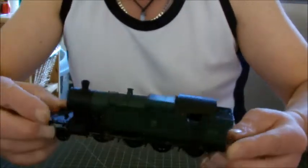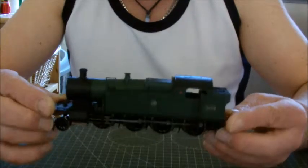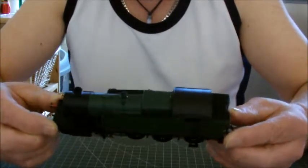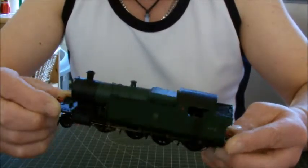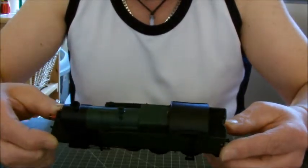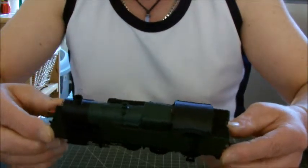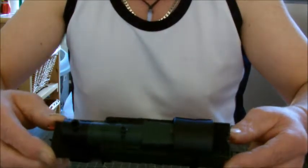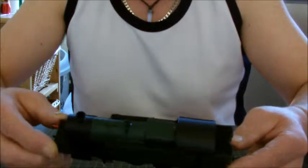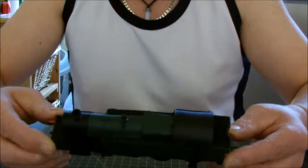Apart from that, I did think when I first saw it that the colour may have been slightly off, but I'm getting used to it. I haven't put it up against my 43XX or my little pannier tanks from Bachmann. I also thought the shirt button emblem was a tad small, to be honest.